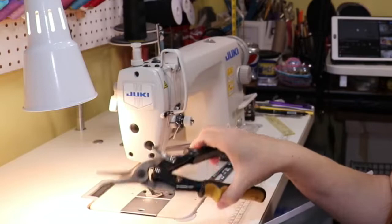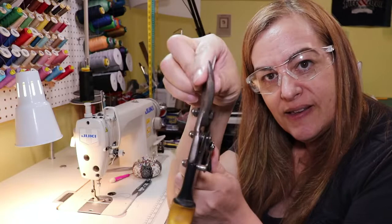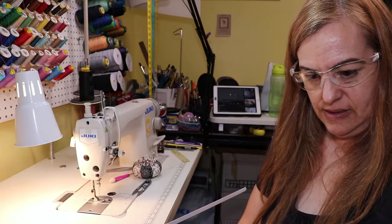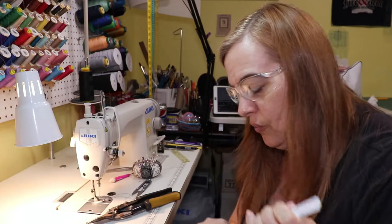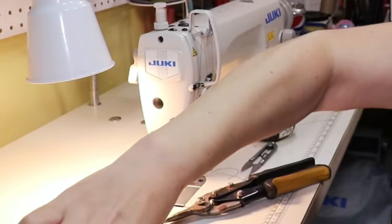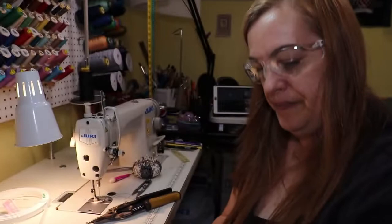Hit a snag — these tin snips are dull. They're my husband's. Look at this — they're rusty. I had a really, really hard time cutting this tip. I managed to do it but it wasn't easy. Got my safety goggles on — I'm getting tiny little bits of flying metal. I think I'm going to be off to Home Depot tomorrow to buy a new pair. My husband can have his back. But I'm going to try tipping this one end and see how that goes.